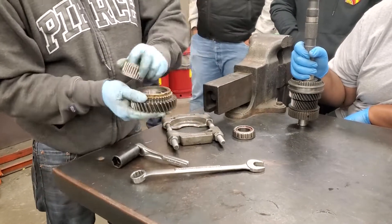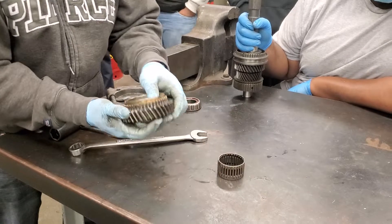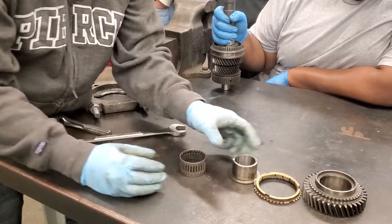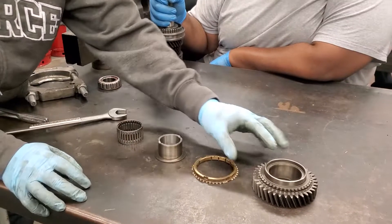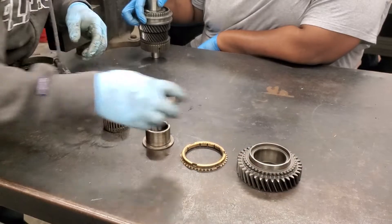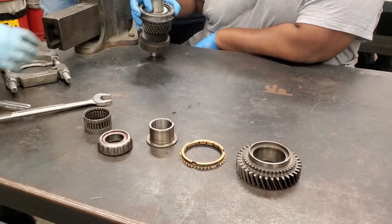Got the needle bearing. Spacer. The synchro — there you go.